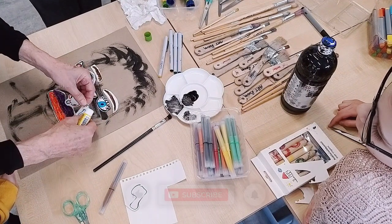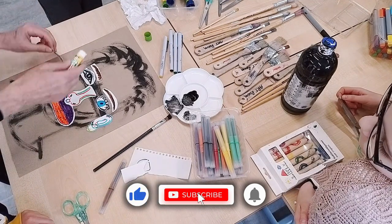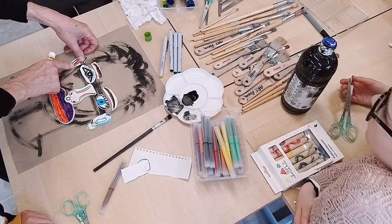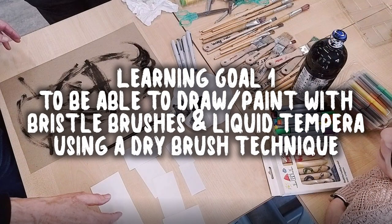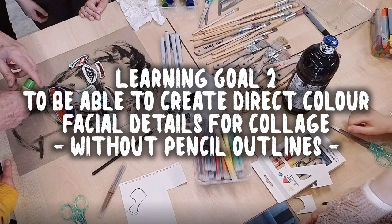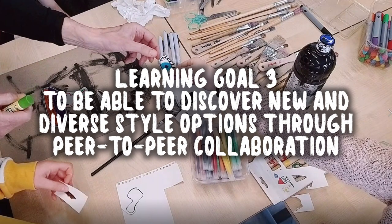Before I outline the three learning goals for this lesson, a big thanks for watching this far. If you're new to my channel, consider subscribing and hit that notification bell so you don't miss out on any of my future videos. The learning goals are: one, to be able to draw or paint with bristle brushes and liquid tempera using a dry brush technique; two, to be able to create direct color facial details for collage without using pencil outlines; and three, to be able to discover new and diverse style options through peer-to-peer collaboration.